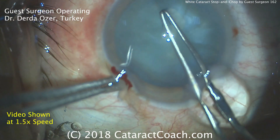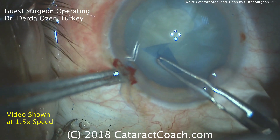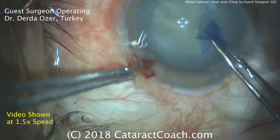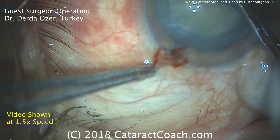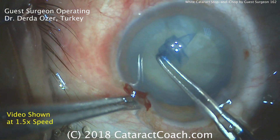while the right hand uses the capsulorrhexis forceps to create a capsulorrhexis. That looks good, coming around nicely, nice and round. I like how the surgeon is floating in the incision — good technique. The anterior chamber is not collapsing; that left hand holding the eye certainly helps. We have a nice round capsulorrhexis, beautifully centered.